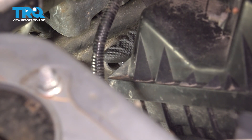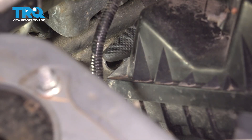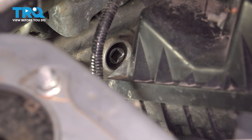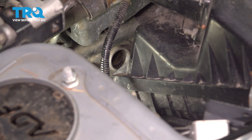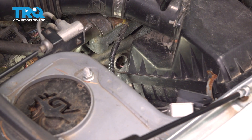Take your ratchet off and finish removing the spark plug with just the extensions. Separate the extensions on the way out. I'm going to have to grab a magnet to fish this one out. Looks like my spark plug did not stick to my socket again, so I'll just fish it out with a magnet. There it is.